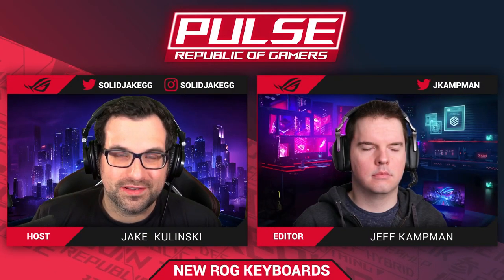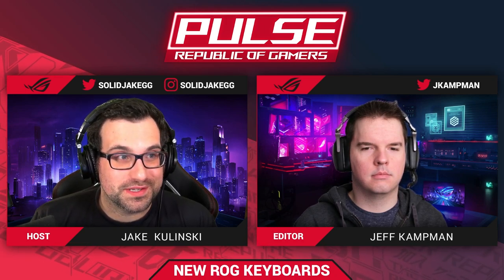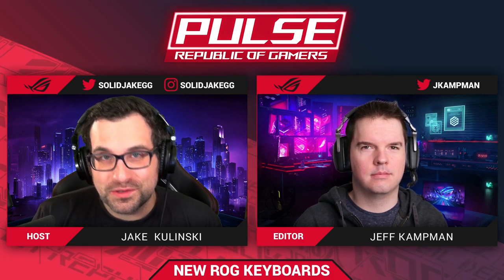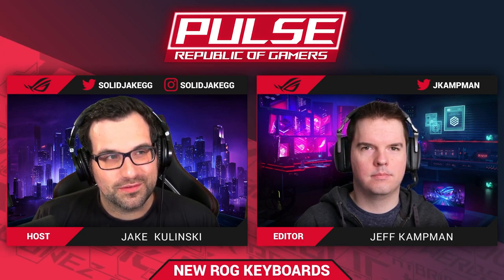Hello, ladies and gentlemen, and welcome to ROG Pulse. Today we're talking about our new keyboard switches as well as a couple of new keyboards that are coming out that the switches will be included on. My name is Jake Kalinske and I'm here with Jeff Kampman once again. Jeff, what's new?